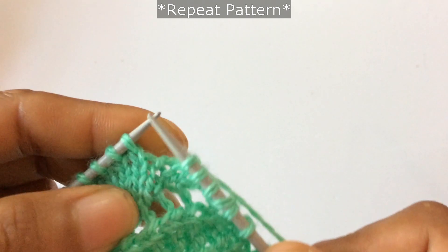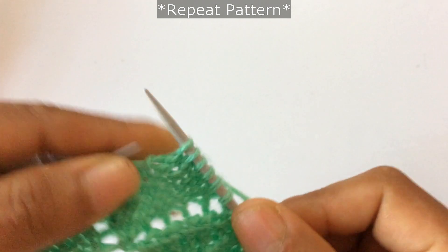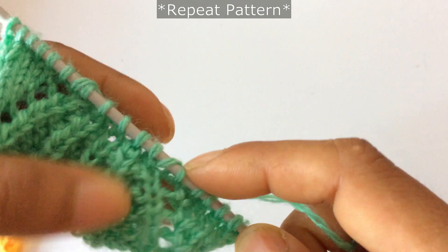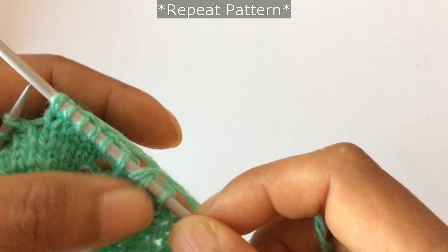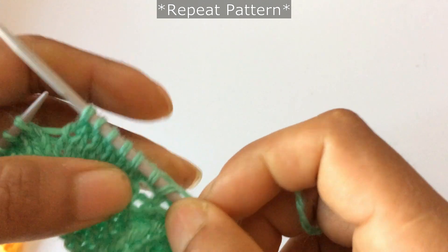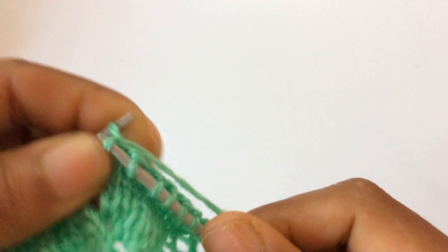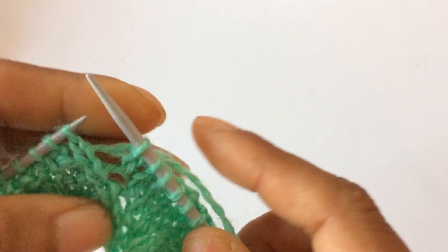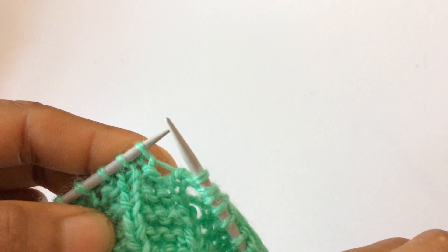Then yarn over and knit six. That's the repeat pattern: knit five, yarn over, knit one, and then s2kp knit one — two times — s2kp knit one one, s2kp knit one two — and then yarn over and knit six. Repeat that again: knit five, yarn over, knit one, and then s2kp knit one two times, and then yarn over and knit six.